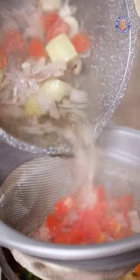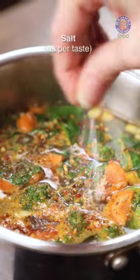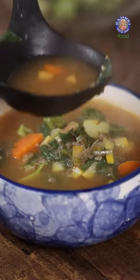The Vegetables have been cooking for the last 3 Minutes. Strain it and add it into this. Now bring this Soup to a boil. Little more Salt. Tear in a few Basil Leaves. This Soup is ready and let's pour it in a bowl.